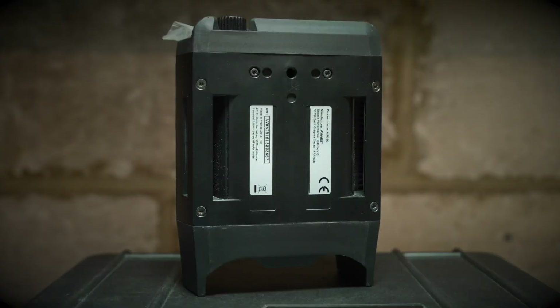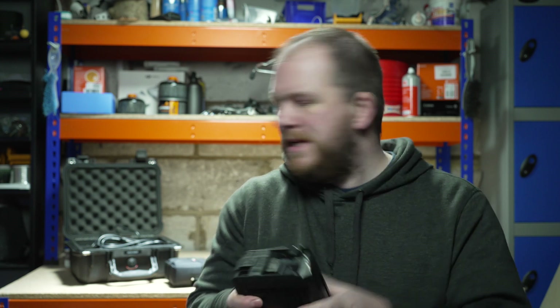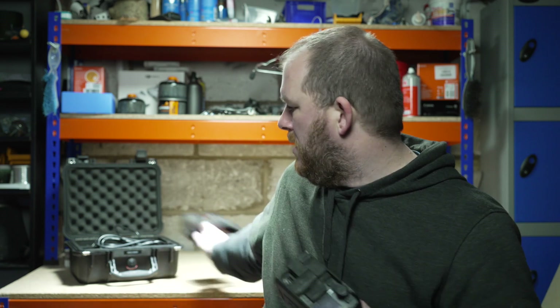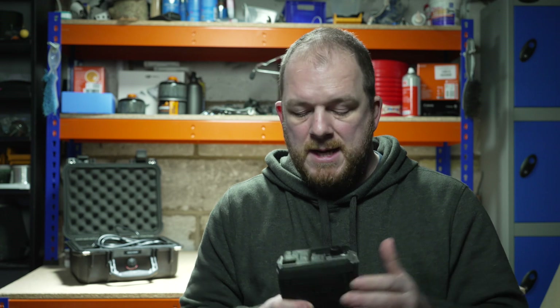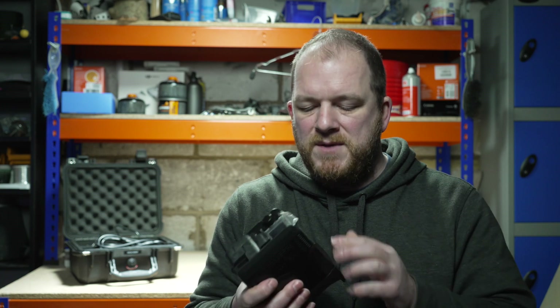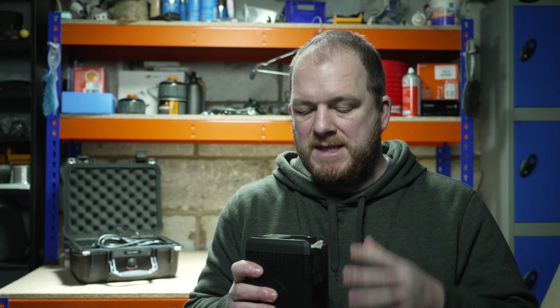It looks like it's got a belt loop so you can put it onto a belt. It's got a quarter Whitworth thread so you can mount it onto a camera, an arm, or a bracket. It's also got a little soft case that goes around it which you can hang off a tripod or a shoulder strap, or as long as you've got airflow you can put it in a rucksack. You can transport it, move it around, and use it operationally in a few different ways, which is quite nice.